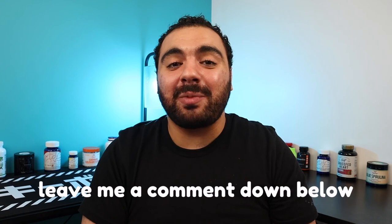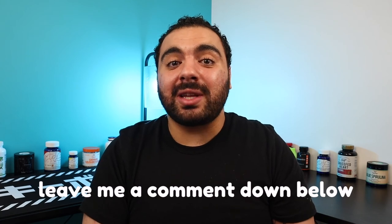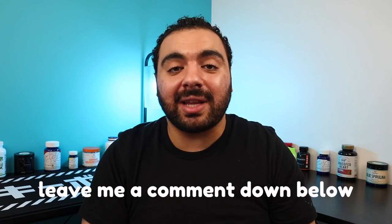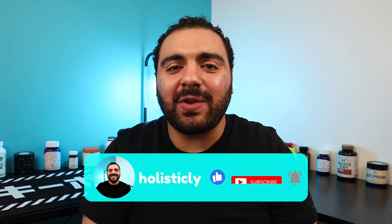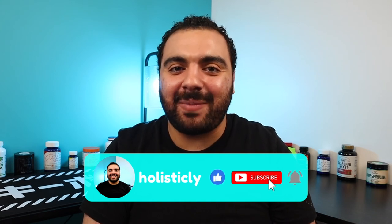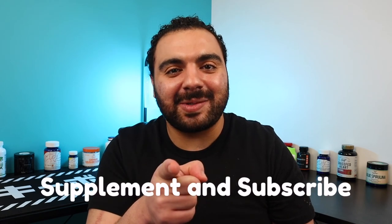That wraps up my video on how to make a bad and bougie antioxidant face cream! Leave me a comment below — let me know if you tried this DIY project, what you think of it, or if there are any other DIY skincare projects or topics you'd like me to cover. If you got value out of this video, hit that like button, subscribe, and hit the notification bell so you're notified when I release my next video. I'll catch you in the next one — don't forget to supplement, subscribe. Peace out!